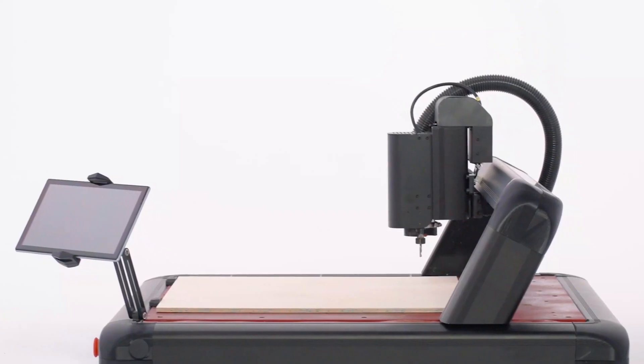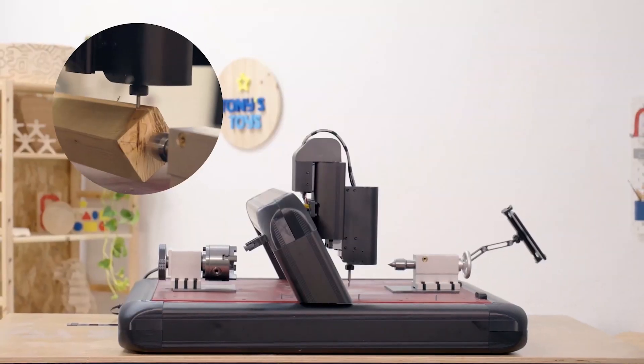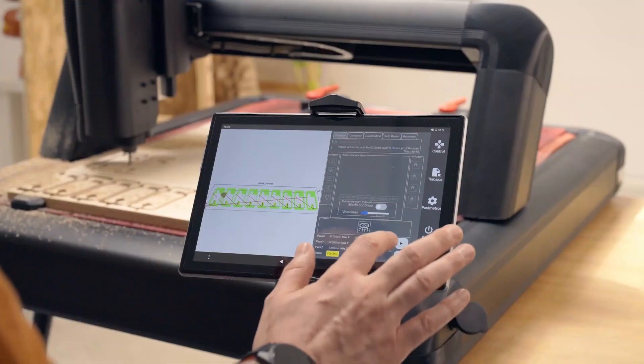The Red Fox 2 is engineered to be sturdy, featuring robust aluminum extrusions that minimize vibrations. It's available in two sizes — choose the one that fits your fabrication needs and budget. Plus, with the rotary device and laser engraving accessories, you can transform your Red Fox 2 into an all-in-one workshop.